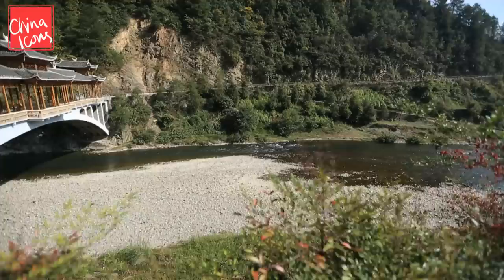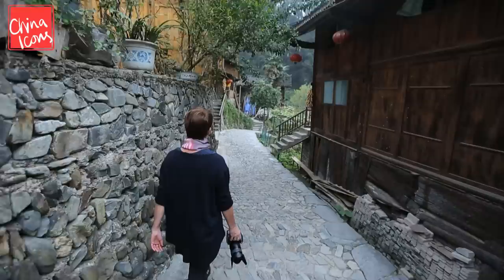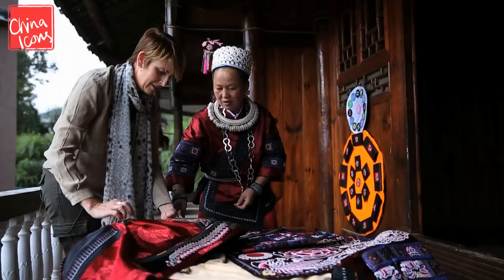Hi, I'm Fiona and this is MyChina. In China I work as a food writer and photo blogger. Right now I'm on assignment for my blog in the heart of Guizhou province with the Miao people.